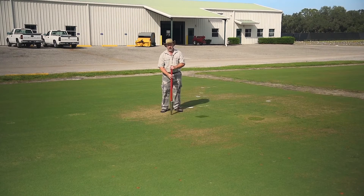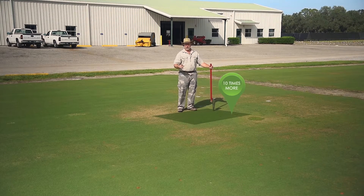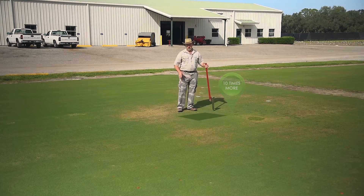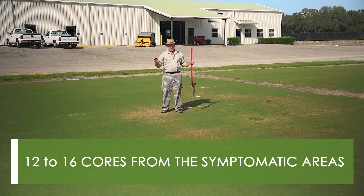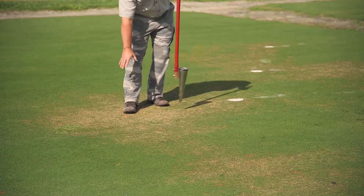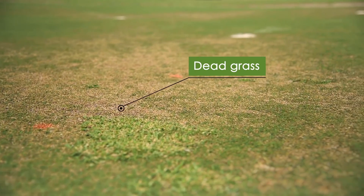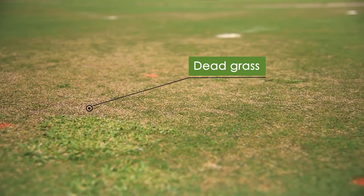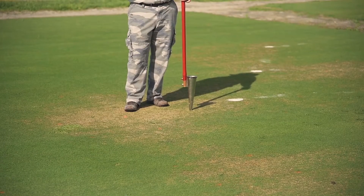If I take a core right here and a second core here, I can have ten times more or fewer nematodes in one core than in the other. So I want to take between 12 to 16 cores from these symptomatic areas. Now if you see where the grass is dead, I don't want to take my cores there because the grass is already dead — there's nothing for the nematodes to eat. So we want to concentrate our sampling in areas where the grass is sick but not dead.